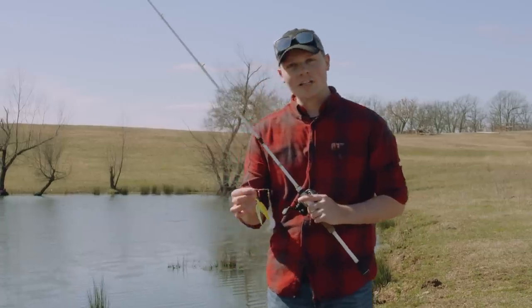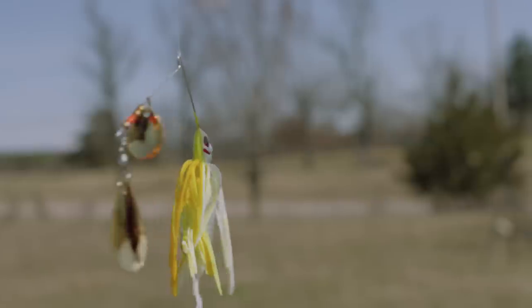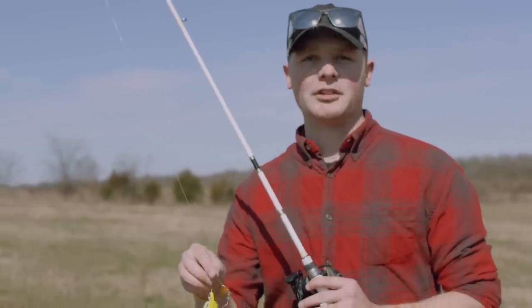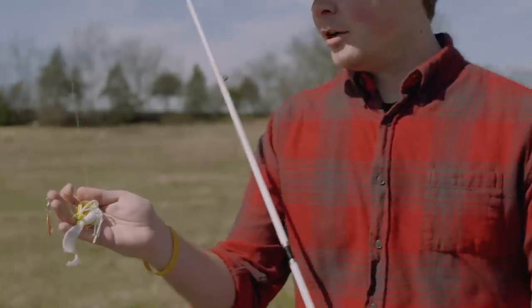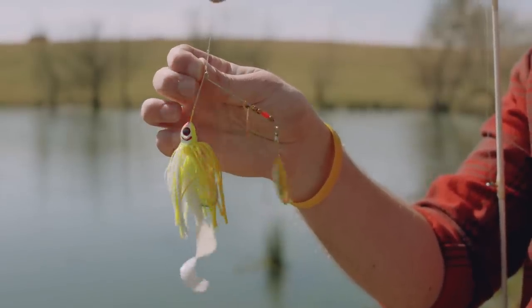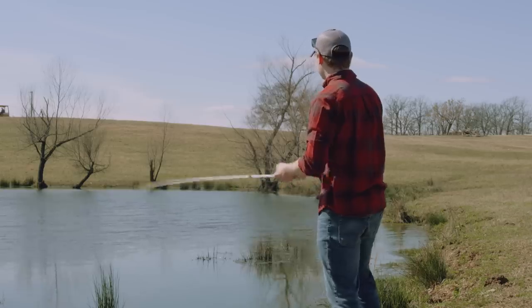The bait we're throwing today is the Booyah Indiana and Colorado Tandem Blade Spinnerbait. This bait comes in a three-eighths ounce size, great for just chucking around these small little ponds because it's not going to run too deep, so you can bring it up in the shallow where these fish are going to be in the wintertime. I've added a Yum swimming grub trailer to the back — gives a nice flutter in the water and it matches this coleslaw skirt pattern. There's one!